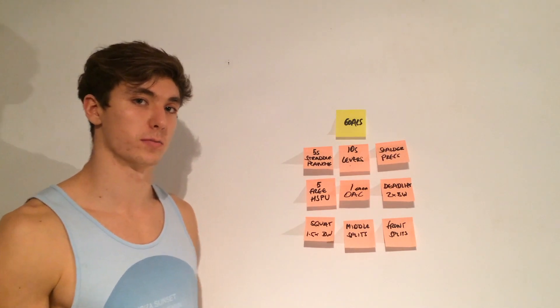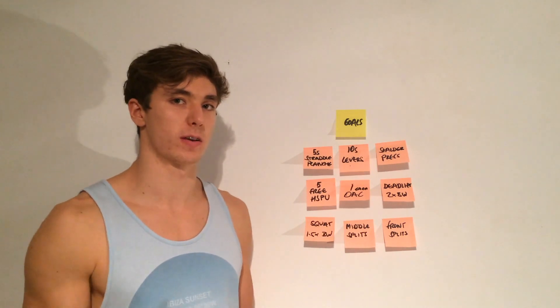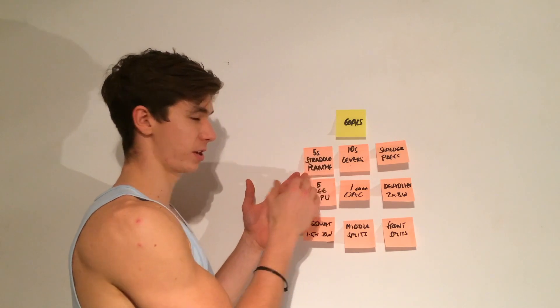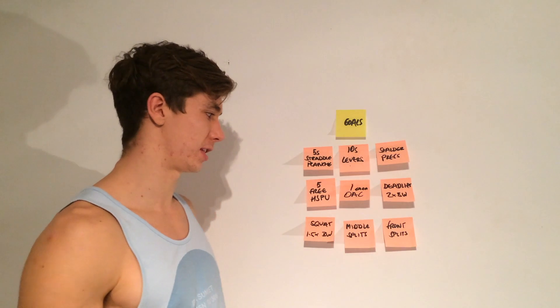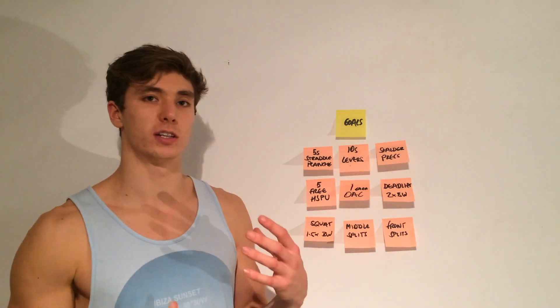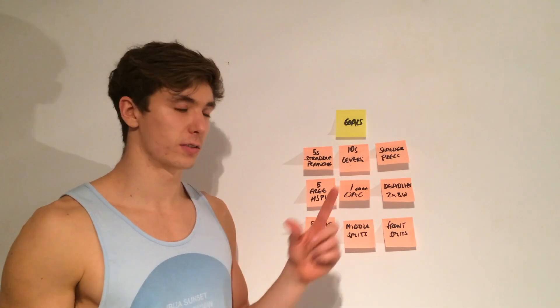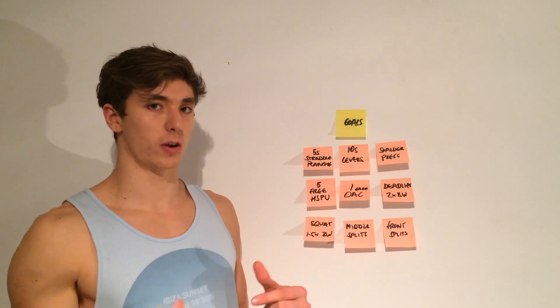Hopefully you guys have some goals written out. These are my goals — I've got nine here. One very important thing when writing out your goals is to be specific. I've got 'five second straddle planche,' not just 'straddle planche.' I've got 'five free handstand press-ups,' not just 'handstand press-ups.' Make it measurable so you can evaluate how you're progressing. If you haven't made them specific, make them specific now.